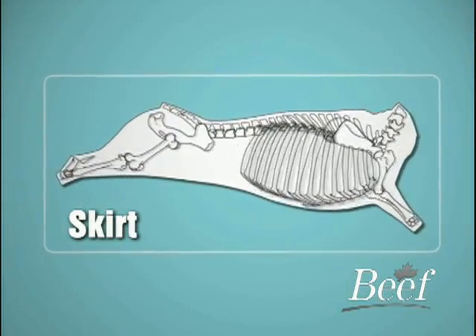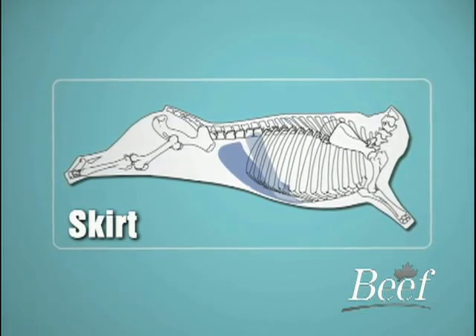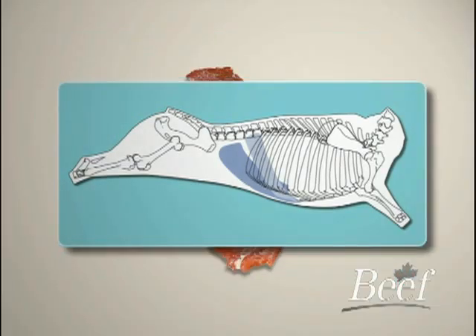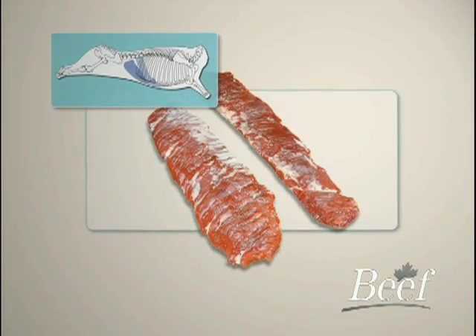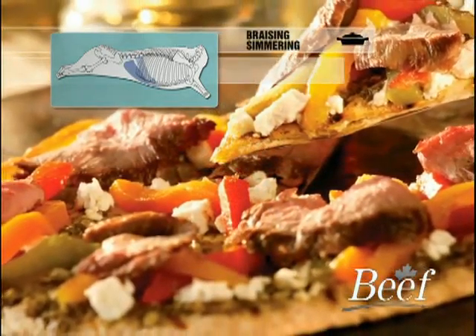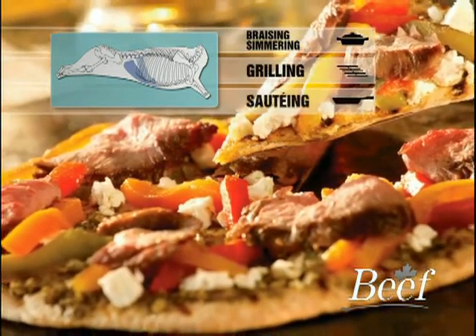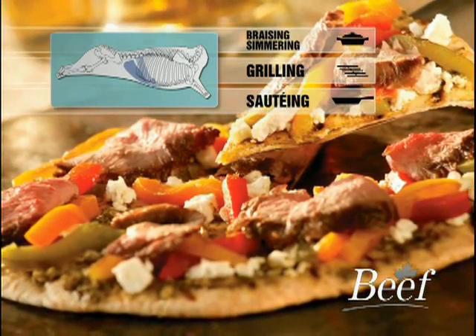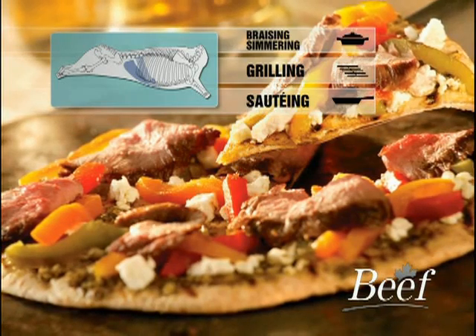The inside skirt shall consist of the transversus abdominus muscle only, which is located on the belly area. The outside skirt shall consist of the diaphragm located on the beef plate. Both the inside skirt and outside skirt weigh just under one kilogram, or about two pounds. The skirt is handled very much like the flank, and is usually used for fajitas and Latin dishes.